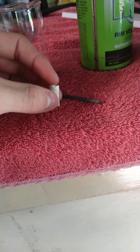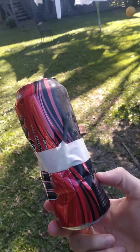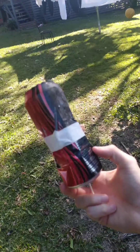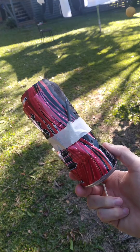We'll put a bit of fuse in it and strap it to a can and see how it performs. As you can see, the charge is strapped to the side of the totally undamaged can. We'll see what happens.